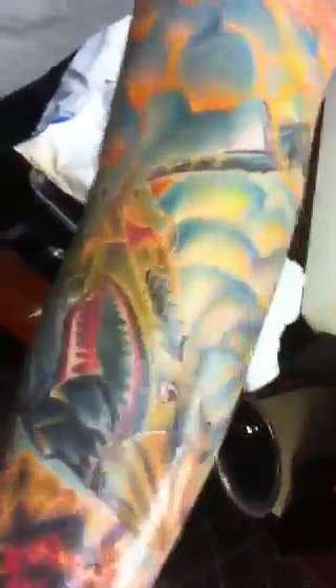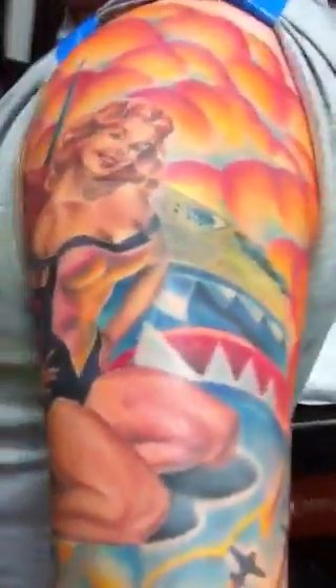Everything turned out really cool on it. I'm super happy with it. I think everything is exactly how I hoped it would be when I started it. I will have pictures up tomorrow so you guys can see the full layout.